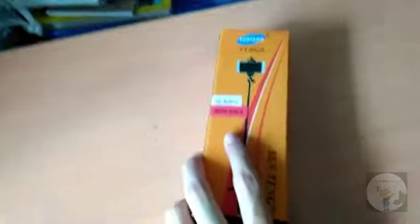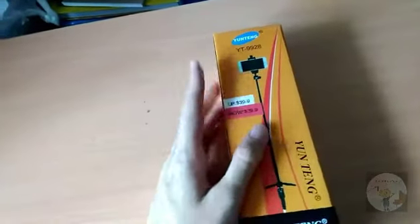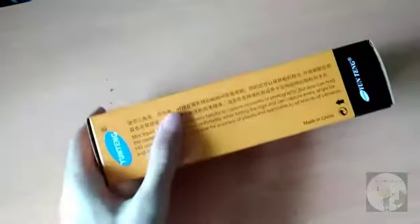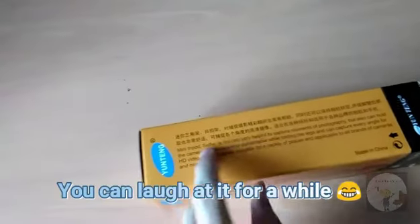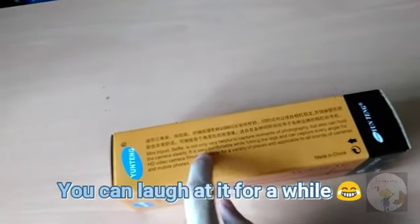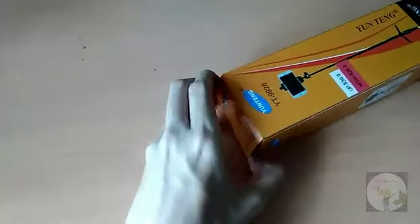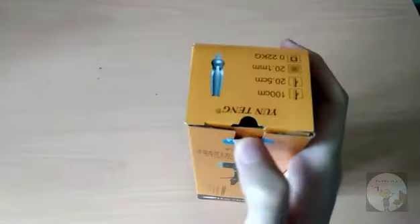Welcome to my new video camera stand unboxing! I recently purchased it for 29.90, which was the usual price — it wasn't on promotion. This is an upgrade for my filming and vlogging equipment. The product is made in China and the English translation is very bad. The model is written as YT-9928 tripod.